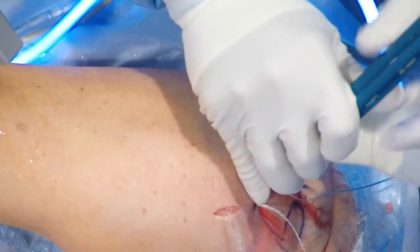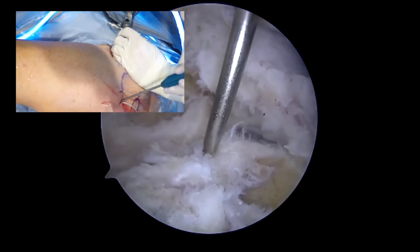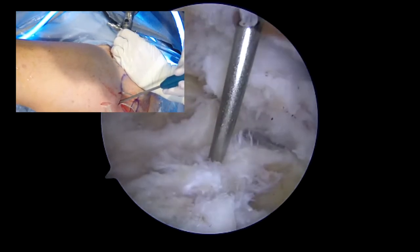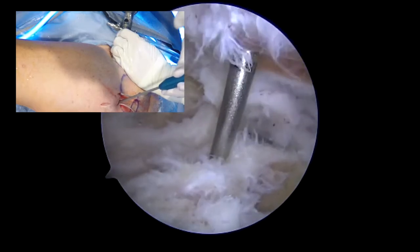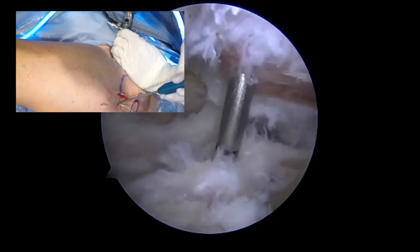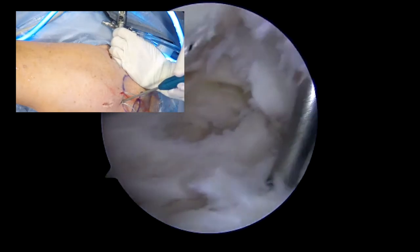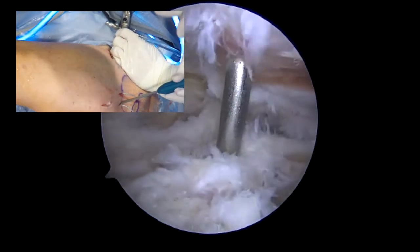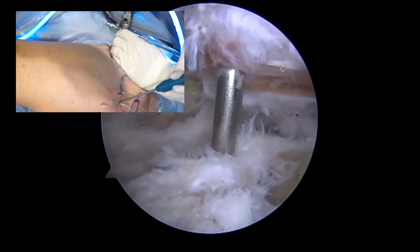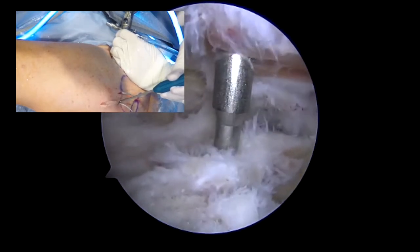Now we will be inserting the swivel lock anchors, which will go into the juncture of the articular surface and the greater tuberosity. This is essentially the medial row of the two rows that will be going on the greater tuberosity. In this particular patient it was challenging because of the previous anchors, and we had to ensure that we had good real estate here in order to gain purchase of the anchor.